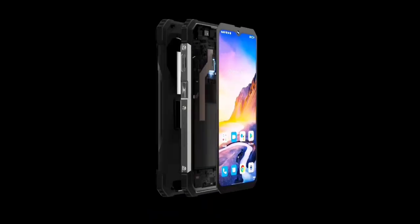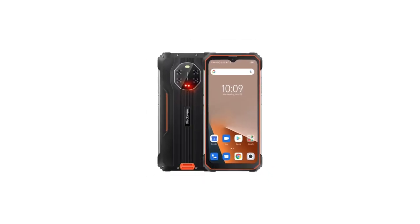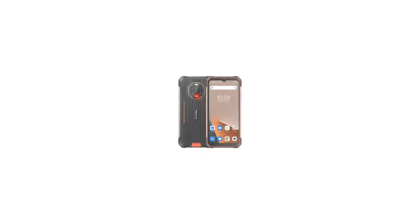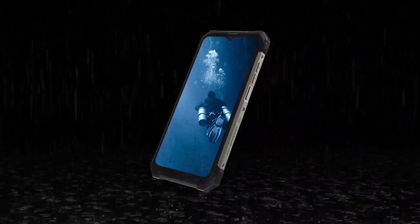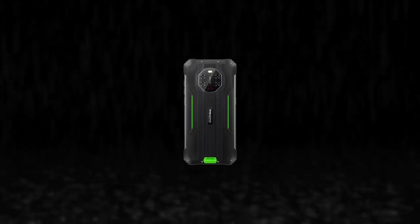Both devices share the same 16-megapixel front camera. The BL8800 and the Pro version also have the same battery — an 8380mAh battery with 33-watt fast charge support. Just like many other rugged devices, both are rated IP68 and IP69K. Other special features include glove mode, face unlock, NFC, and more.